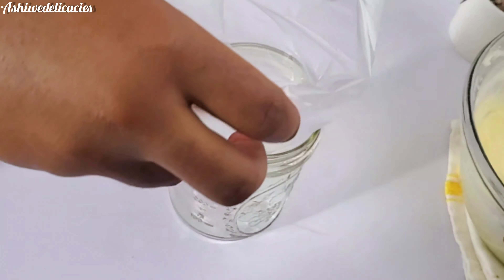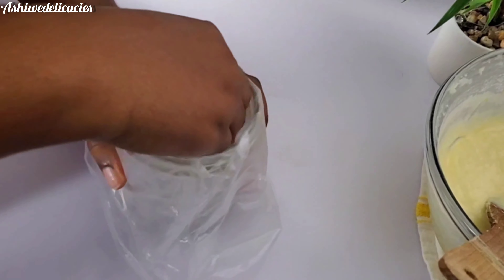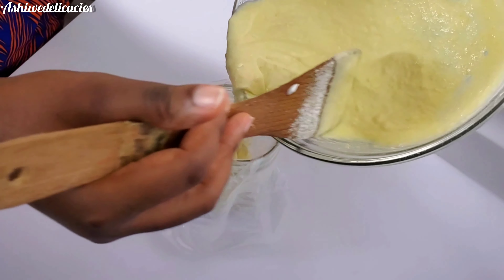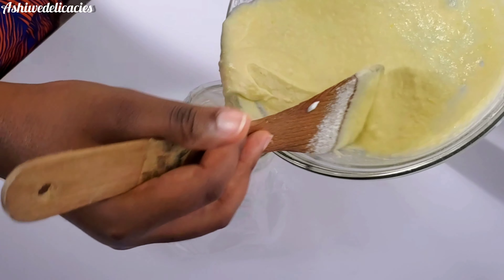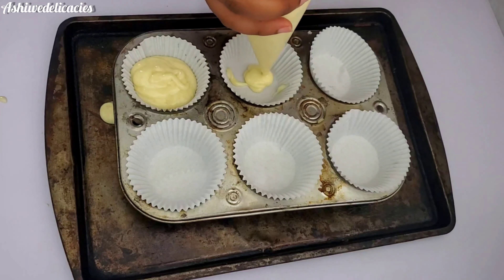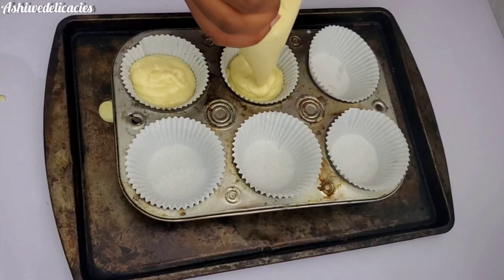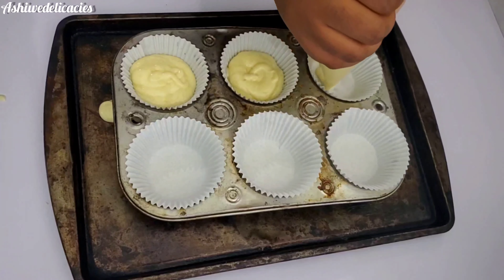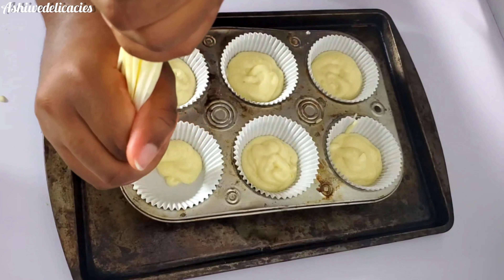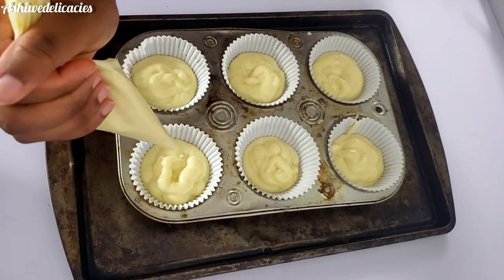Then we're going to use a jar and put a piping bag in it — you can use a tall glass. Pour your batter in, but if you don't want to go through this you can just use a measuring cup, an ice cream scoop, or whatever method works for you. I like the piping bag method because I'm able to control the pressure. My niece was the one helping me here while I was filming. If you're in the Houston area, I make small chops and other things — you can contact me.